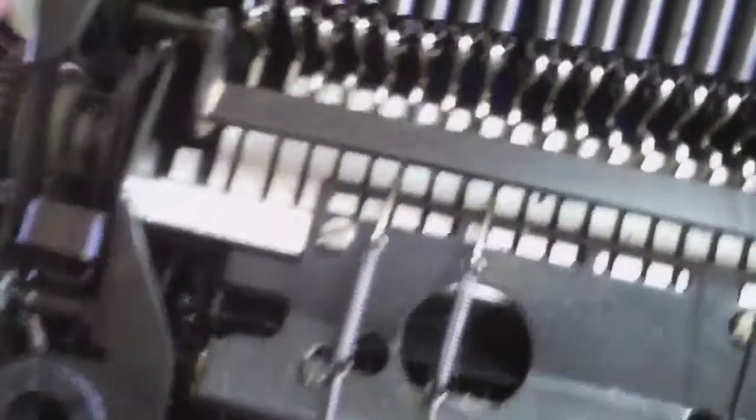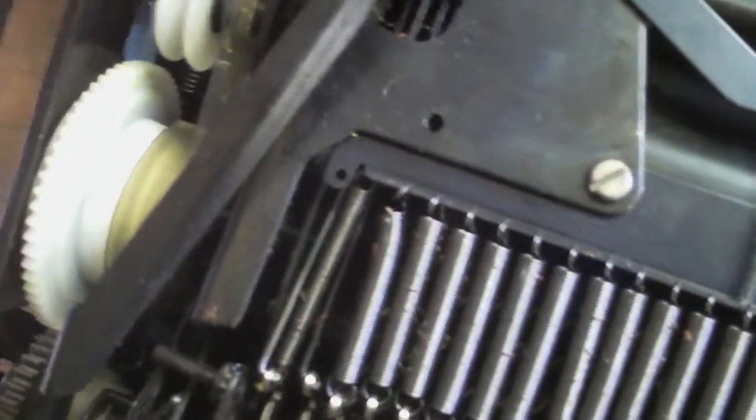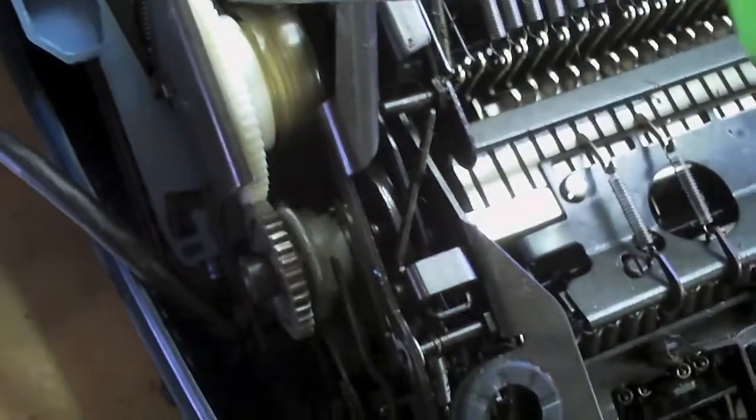And there's the bell right there. So here is the take-up spool right here. Ah, look — there's something that's wrong with this one. Not that it matters at this point, but this is supposed to be in the center of the wheel there. Got your electric motor. Light to indicate that it's on.